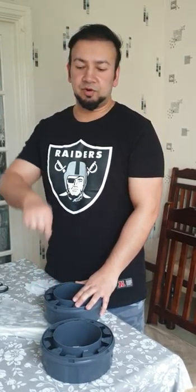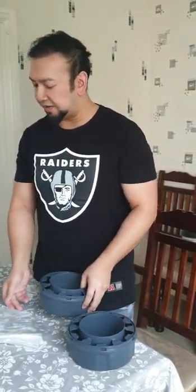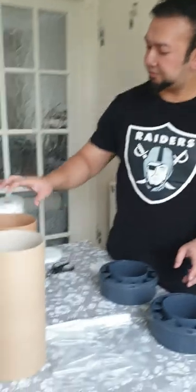The Sangenic nappy bins — the ones where you twist. If you buy them individually, they come in packs of three. They're very expensive, but today I'm going to show you how to save money, because babies go through a lot of nappies — and that's an understatement. They go through tons of nappies.